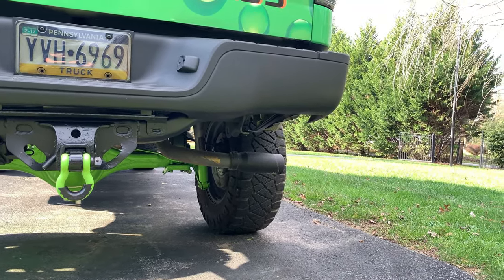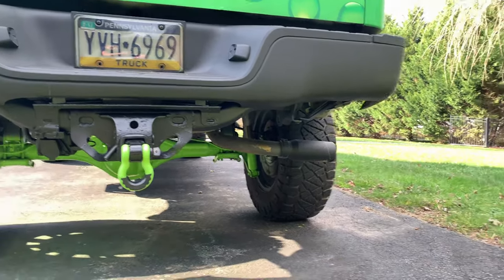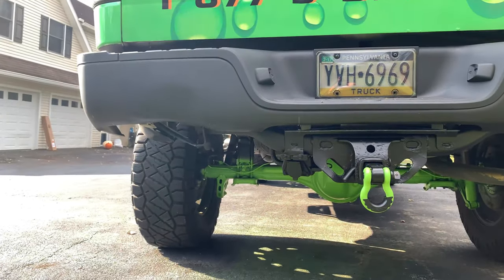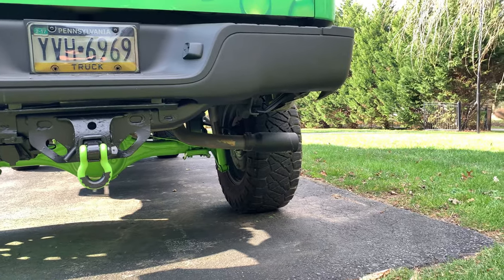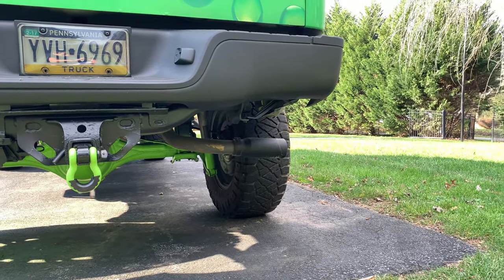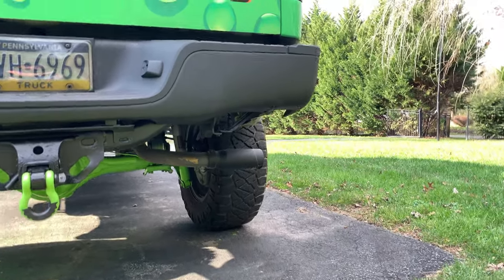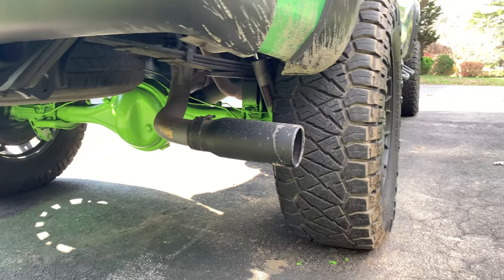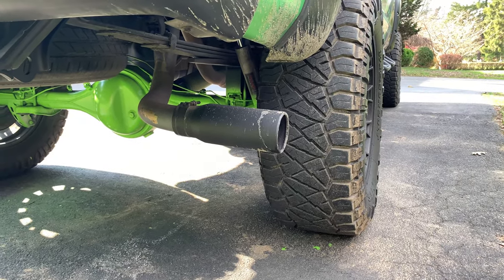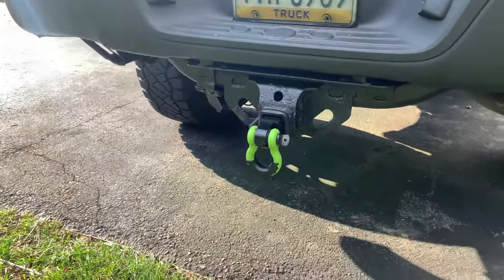I'm going to be getting rid of the muffler and straight piping it. I'll leave that tip there and add one on the other side — dual tips, straight piped. It's getting dropped off next week. I've got a two-and-a-half inch exhaust and I'm going with six-inch tips, one on each side.